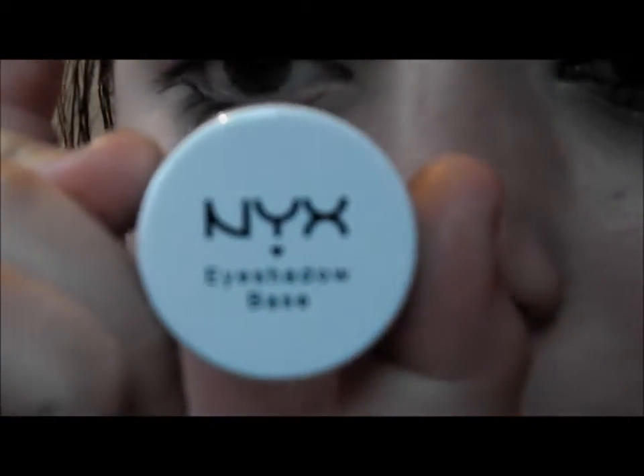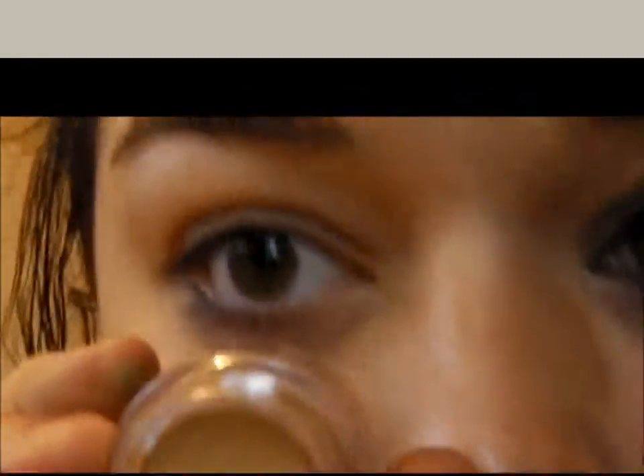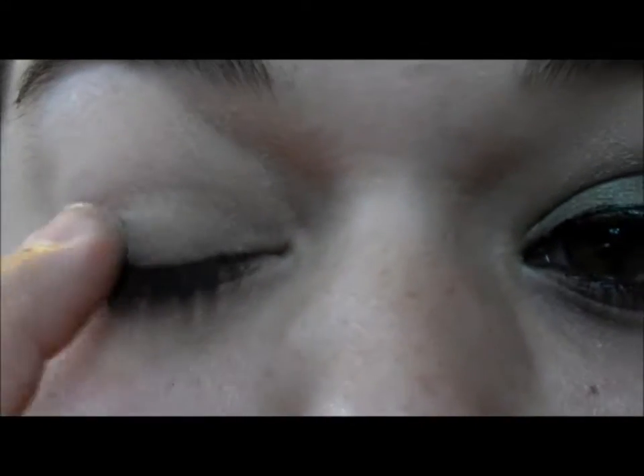So let's get right into it. I'm going to do my opposite eye. To start off, we're going to use a base — I'm using NYX eye shadow base in skin tone. It looks like this. We're just going to apply that on the lid.